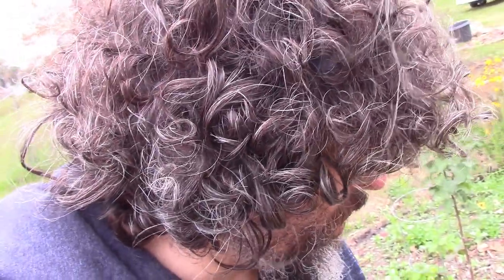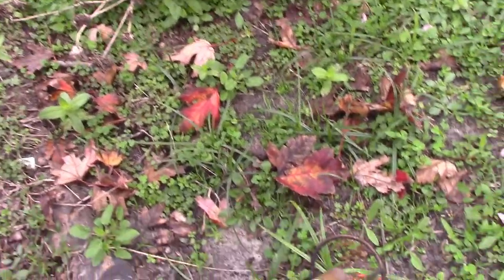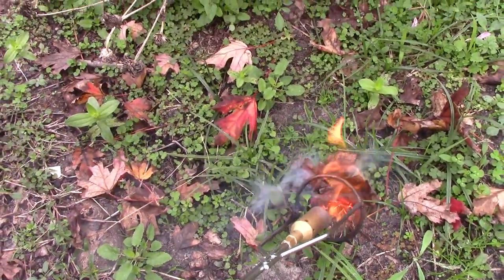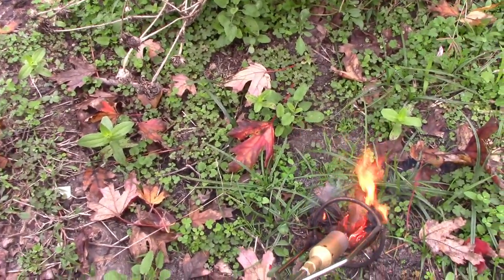One other thing I forgot to mention was that you can also use this to help start your barbecue. The flame is right here — if you've got coals, you just hold the flame on for a little while and you're good to go. Pretty cool — a nice little extra bonus you get out of this torch.